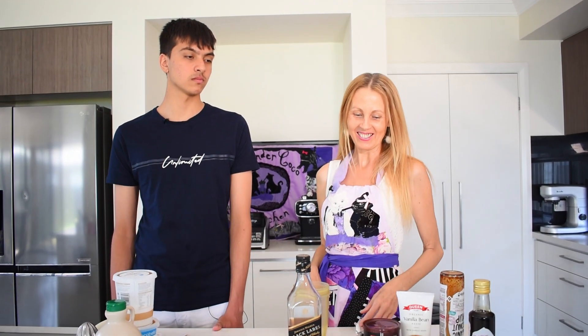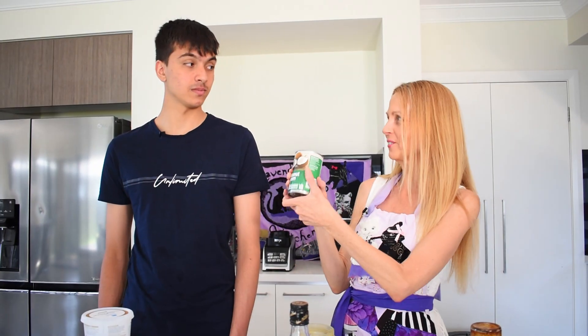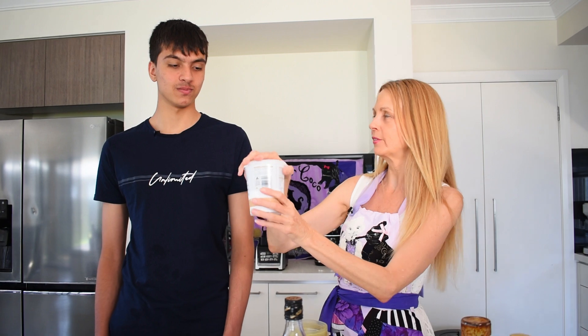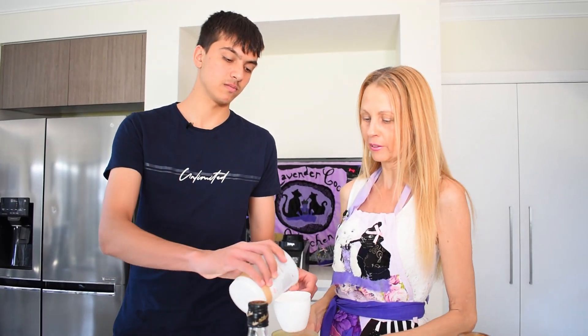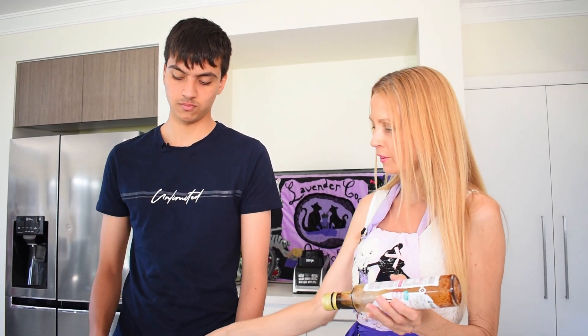We'll start with the Baileys. I like the flavour of Baileys because it's a bit like iced coffee. So we're going to start with coconut cream from the can — we've got some that's been in the fridge. One cup of coconut cream. Now we'll use coconut syrup, which is a low GI sugar with a nice rich flavour. We'll use a tablespoon. You could use maple syrup, but coconut syrup has a richer taste.